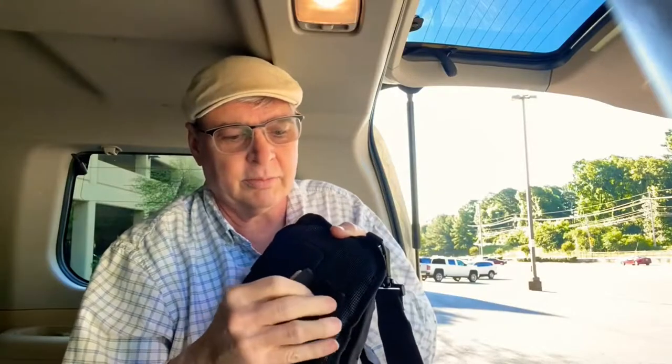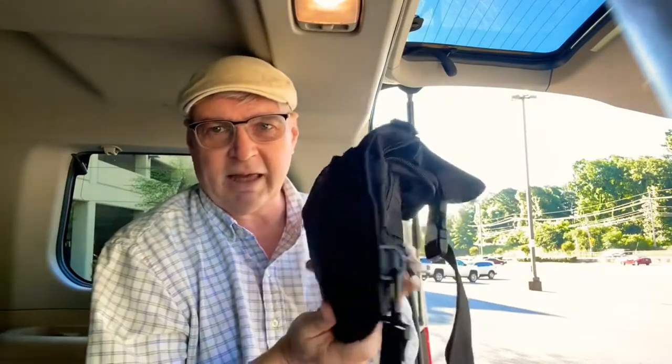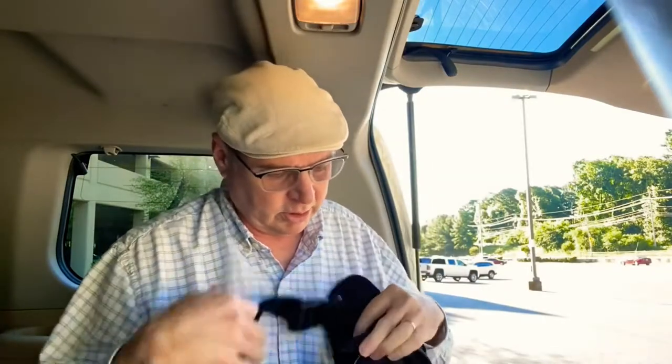It stays pretty secure — you don't have to worry about dropping it or somebody snagging it off of you. It's also got a little belt loop down here on the bottom, so if you're wearing it like that you can secure it to your belt.